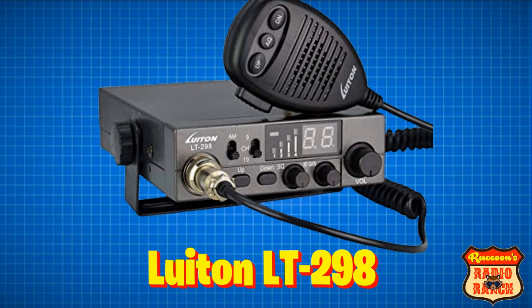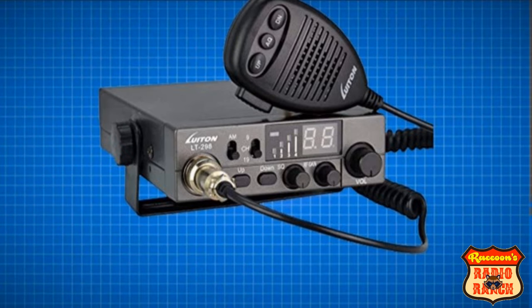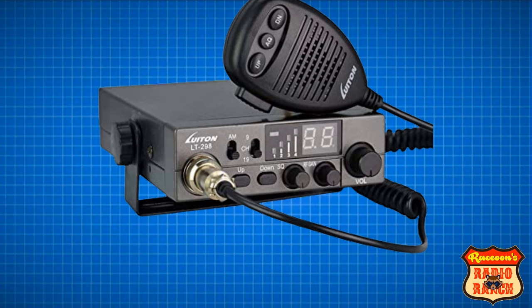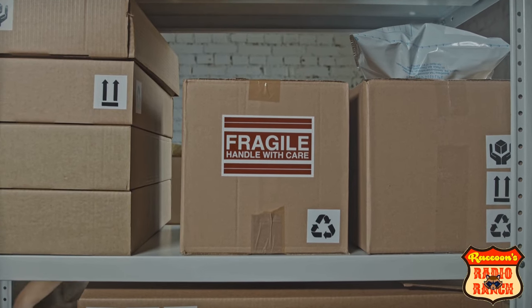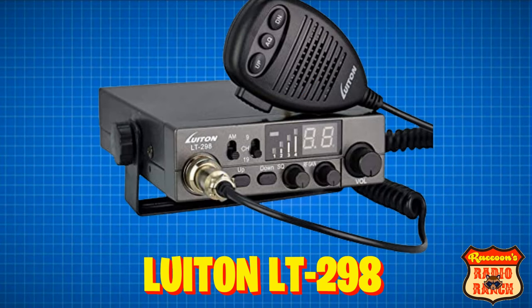Then we have the Luton LT298. This radio had reviews that said: 'Not a real good CB, quit working within a few days.' I've also seen quite a few complaints about missing parts, such as it did not come with the cigarette plug, and the mounting bracket was missing. This seems to be more of a case of missing items rather than bad performance, but based on the many reviews about missing parts, it deserved to be mentioned. This radio usually costs about $50, but it's not worth it if you have to go chasing your parts down.